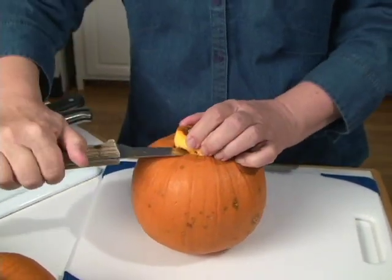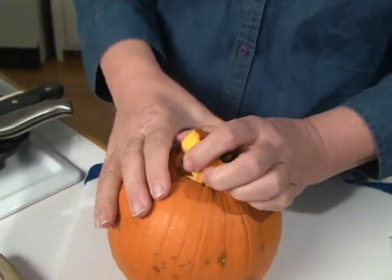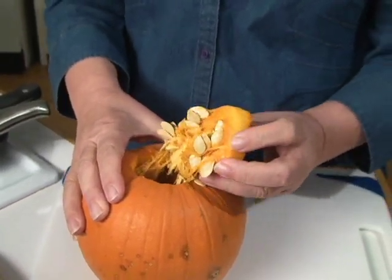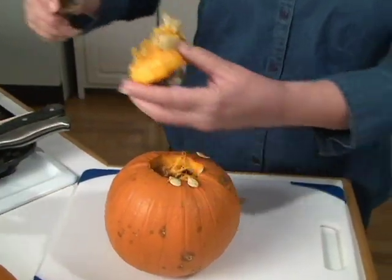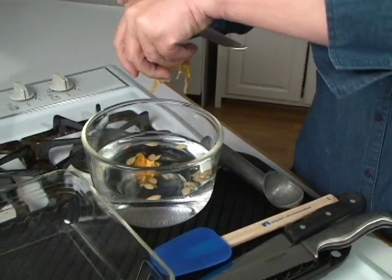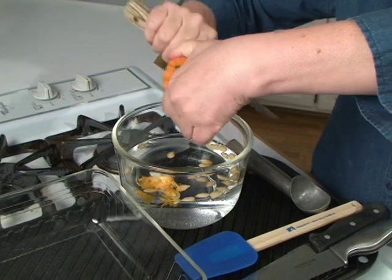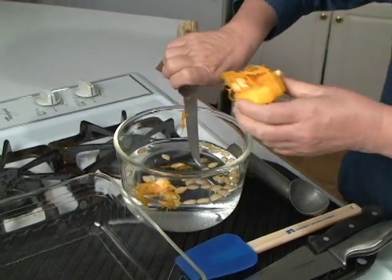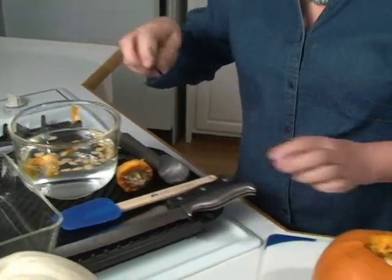Then we just pull that top up. What's going to come out with it? The seeds. Save the seeds — pumpkin seeds are very good for you. I just usually have a bowl available that I pull the seeds off into. It has water in it because usually the fiber part is going to float away from the seeds, not necessarily but probably.